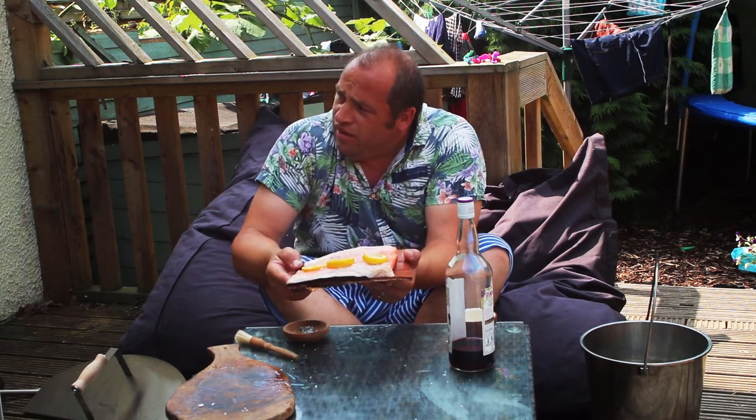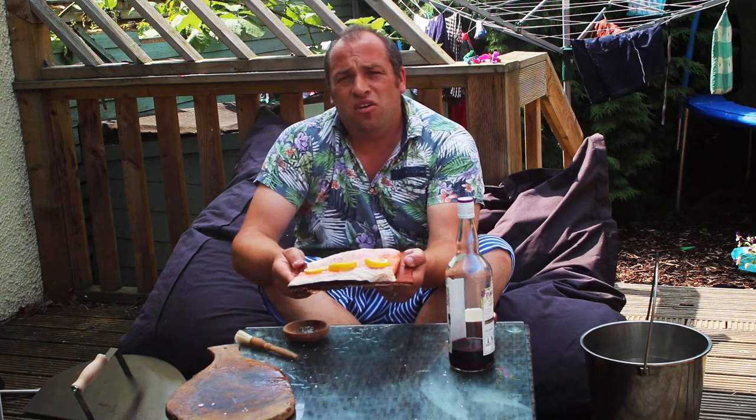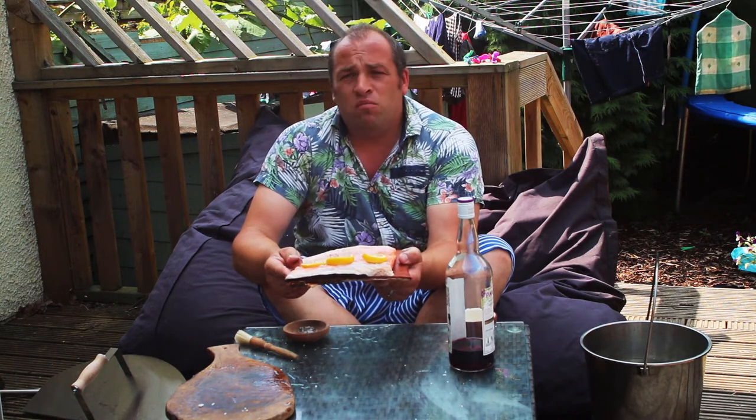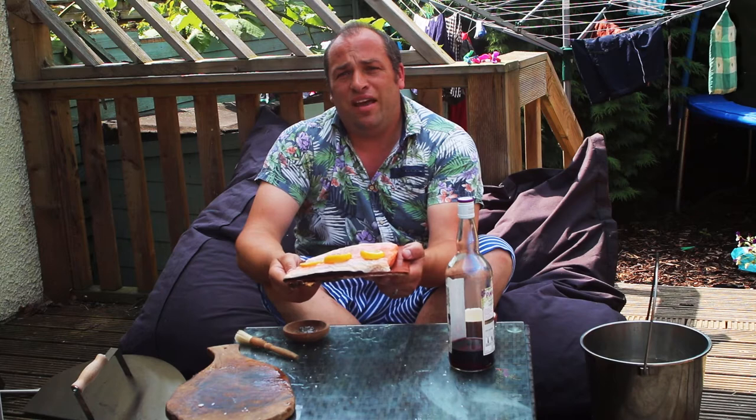And that is ready to go into the wood-fired oven. The wood-fired oven is set to about 280°C to 300°C, so it's a nice moderate to good high heat. We're going to cook this, which should probably take 10 to 15 minutes. Looking forward to this.